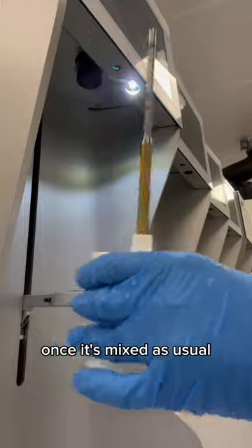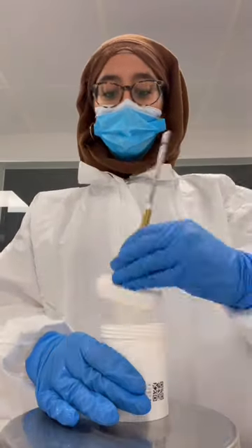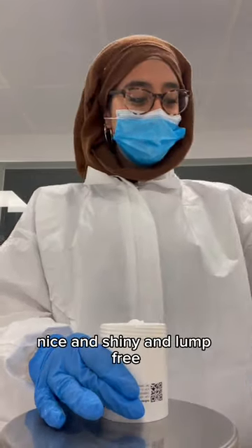Once it's mixed, as usual, let's have a look. Looks good to me — nice and shiny and lump-free.